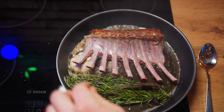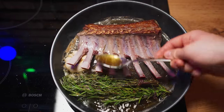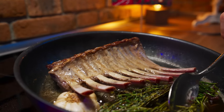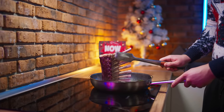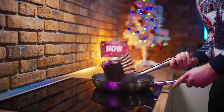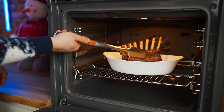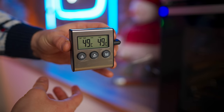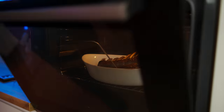Turn the rack over to the other side and continue to pour on butter. At the end, we will quickly set the crust on the ends. Now we toss our lamb into the oven — of course, with a thermometer. We are going to wait for it to warm up to 49 degrees inside, then take it out of the oven.